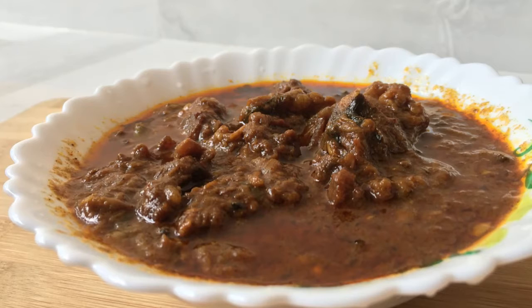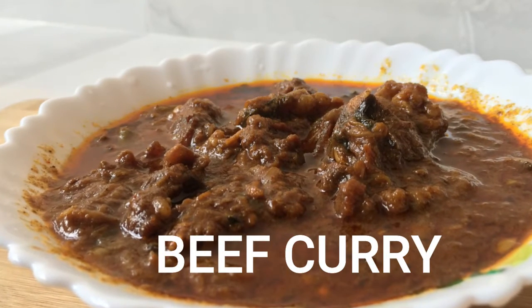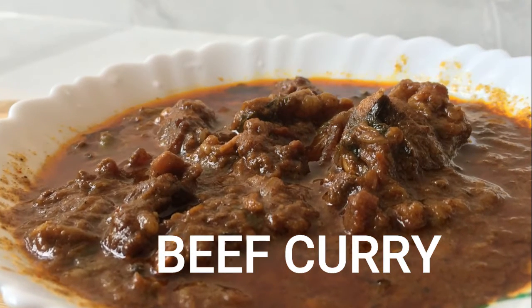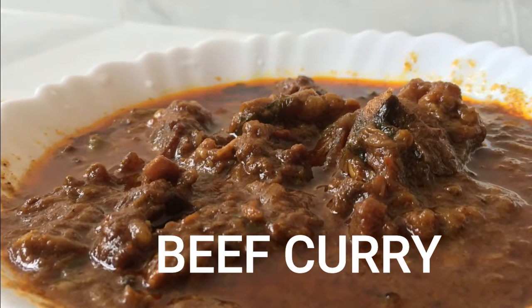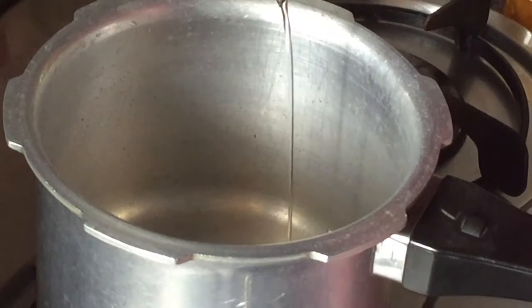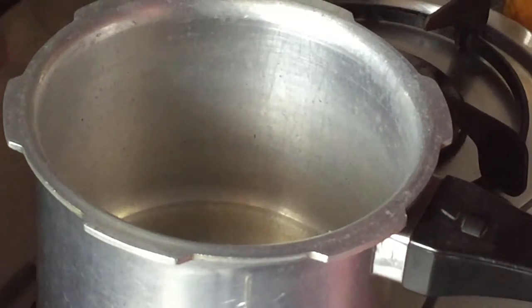Hello, welcome back. I am here to introduce the beef curry recipe. I am going to show you how to cook the beef curry.